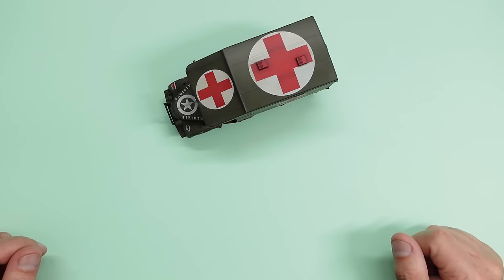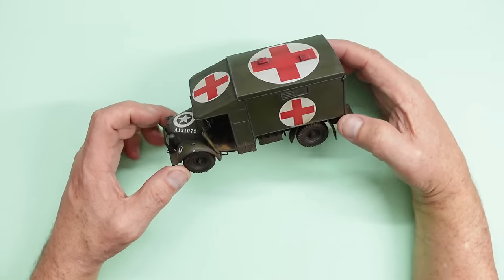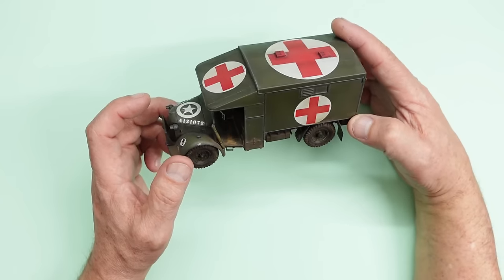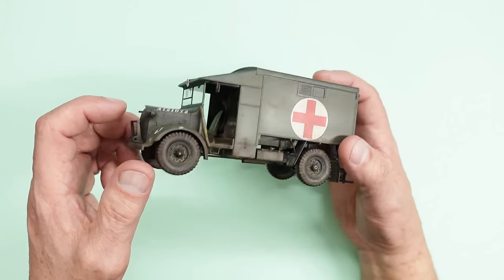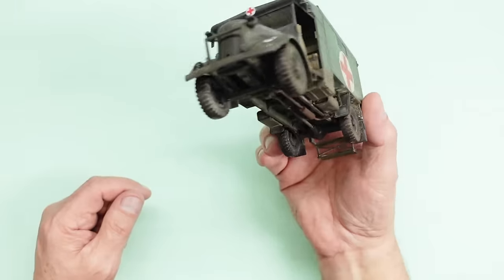Hello guys, welcome to the channel. Nigel here with you at Nigel's Modelling Bench. I have a review for you today, and it's not of this — this is the Airfix 1/35th scale K2 Ambulance, came out last year I believe, and I built this. I did a full beginners video build on this, all about how it all went together, and everything. We got some mud — now I've got some better mud.